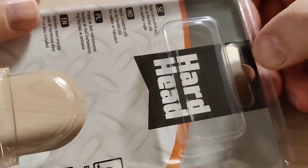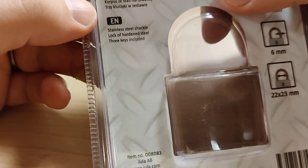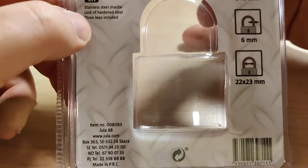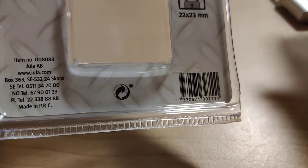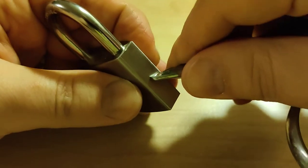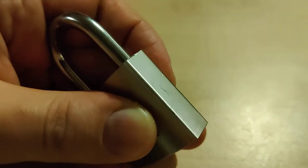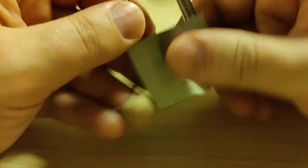What else can we say about this? Hard Head. Shackle of stainless steel, lock of hardened steel, three keys included — and that's exactly what it said in Swedish as well. Let's see... I am scratching it. That's not hardened. Let's see how the key works. That's nice.